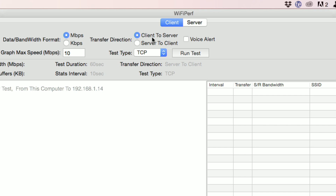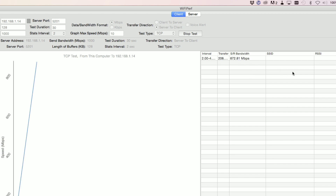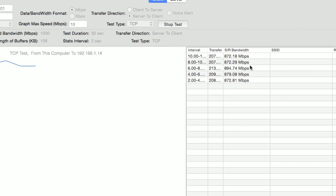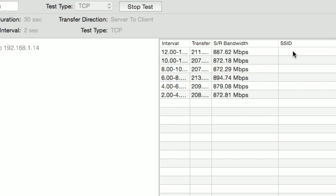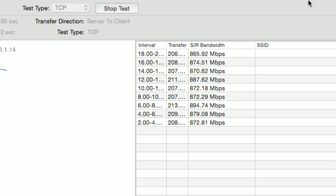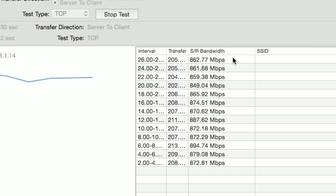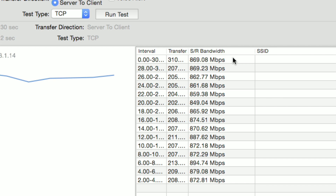That test simulated a download, so now we're going to reverse the test and have it upload to the computer in the basement. My cable TV wiring in the house is not great — I've got a lot of extra splits and other issues upstairs — so this is not ideal wiring. But we're still seeing really good performance on the upload: well over 800 megabits per second, and again pretty close to what you might normally see with ethernet. You might see slightly better performance with a straight ethernet connection, closer to what we saw on the download test, but still very good for a non-ethernet solution.